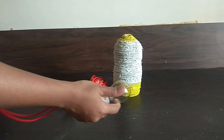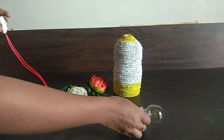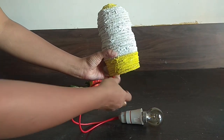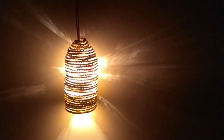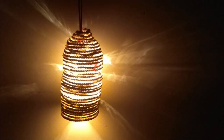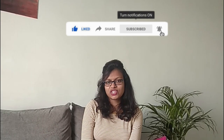After that, we have to place the lamp in the lamp shade. I hope you enjoyed the video — if you did, then please like, share, and subscribe to my channel.